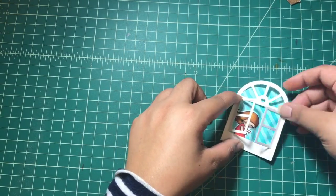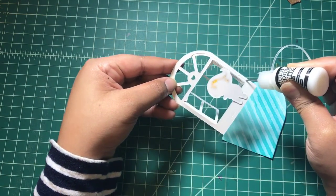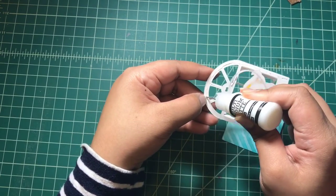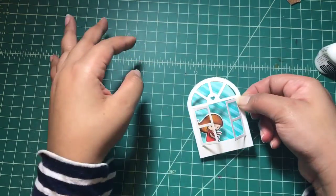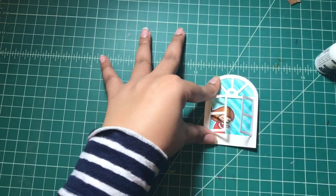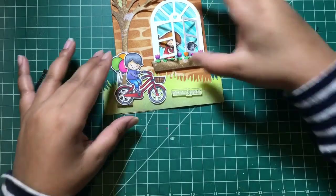Now I'm trimming my striped background slightly smaller to fit my window panel, then assembling the window panel using an ATG tool and some Multimedia Matte Glue from Ranger. It was here that I realized I wanted to add something more alongside the girl, so I stamped and colored the puppy from the 'Bicycle Built for You' stamp set and added the puppy right beside the girl, as if she's playing with it.